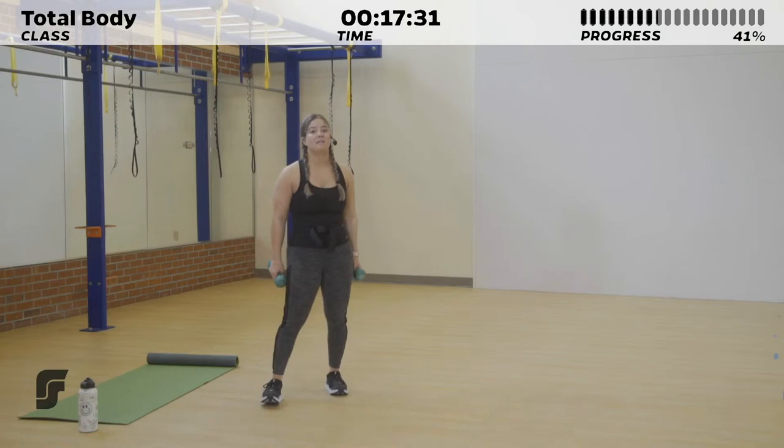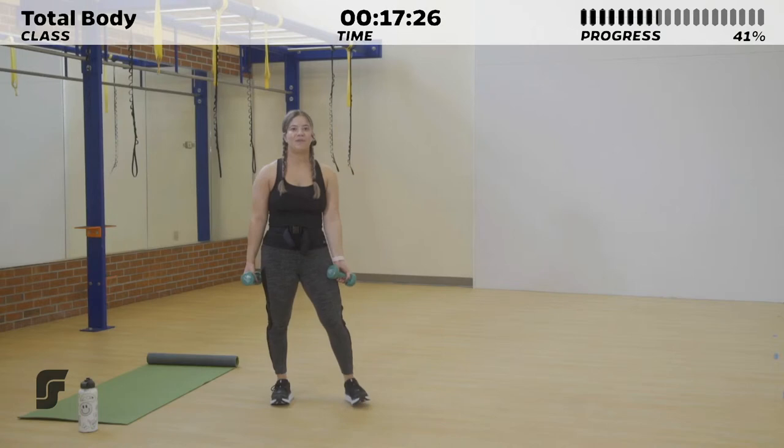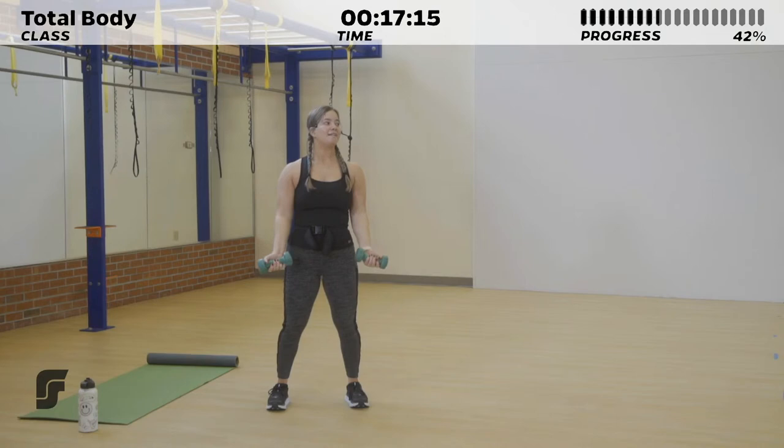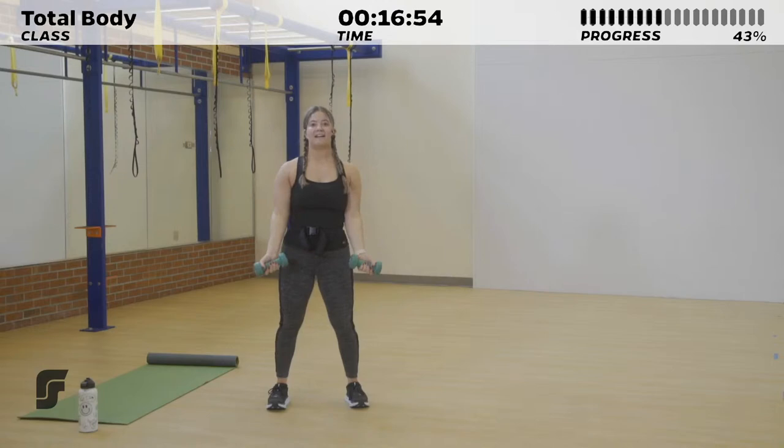10 seconds of rest — we've got the bicep curl to shoulder press coming right up in 3, 2, 1. Focus on the bicep contraction, turn those dumbbells out, push them over your head, squeeze, and lower back down — slowly and controlled. 15 seconds to go. We're going to go through this circuit once more, and then we have some lower body work — my personal favorite. Hope you're pumped.